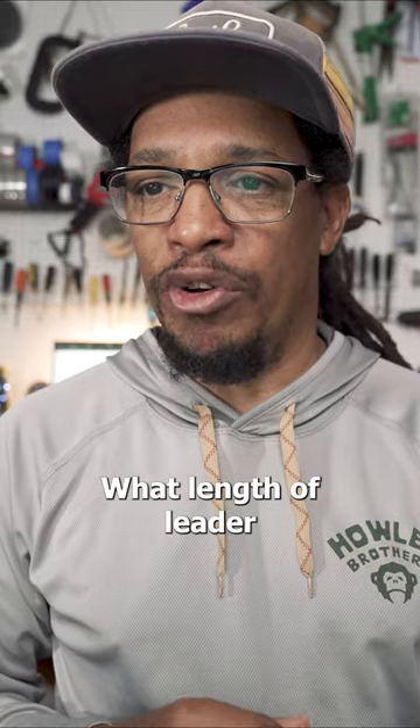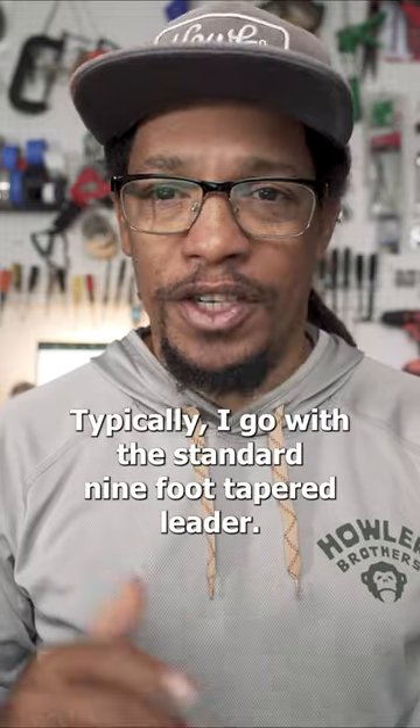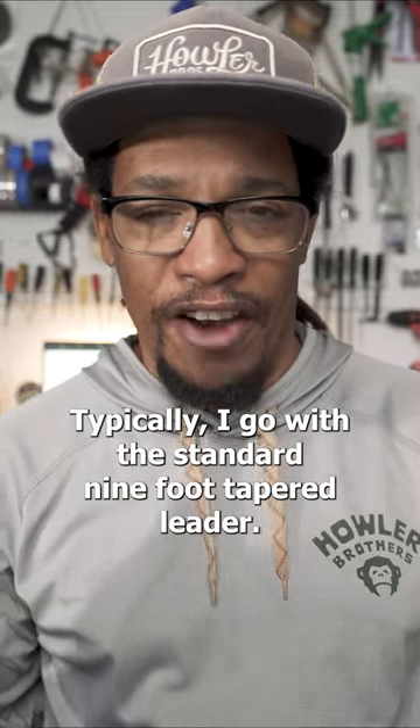What length of leader do you use for clouser minnows? That really kind of depends on what I'm doing with them. Typically, I go with the standard nine-foot tapered leader.